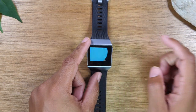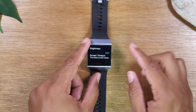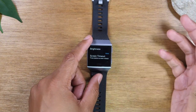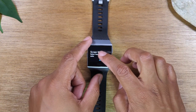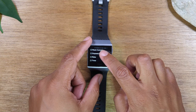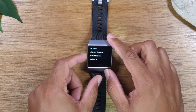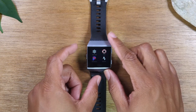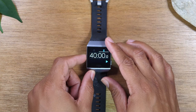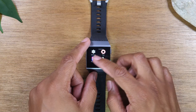We're going to go to settings, and I want to show you how to reprogram the buttons. Right now both the left and right buttons are set to launch the exercise function, and we want to make them do different things. Swipe up and tap on 'left button' to change it. Now that left button is going to launch a timer instead. So if you hold the button, it'll take you to the timer section and not the exercise section. You can set that button to whatever you'd like based on the available options.